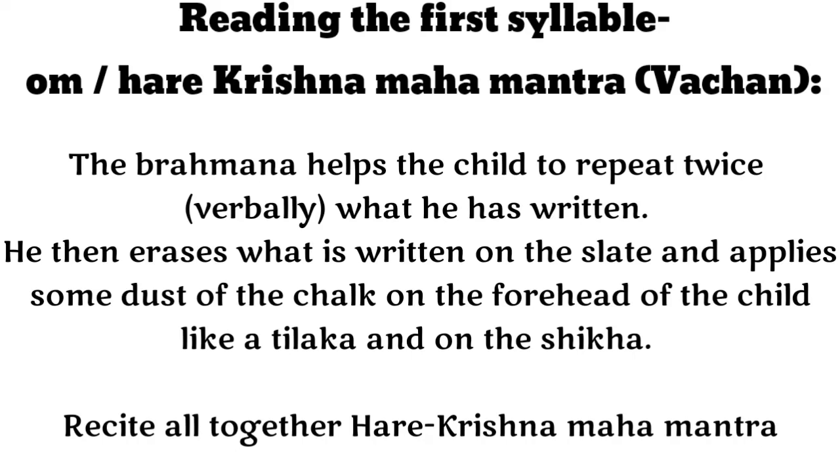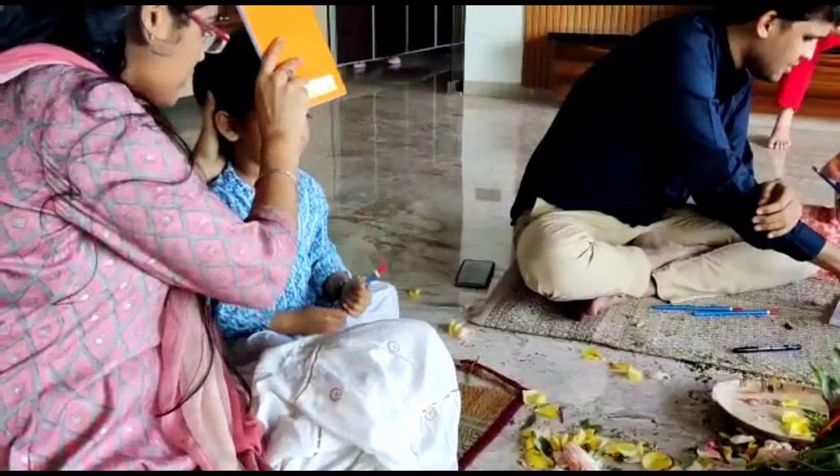Reading the first syllable: The Brahmana helps the child to repeat twice what he has written. He then erases what is written on the slate and applies some dust of the chalk on the forehead of the child like a tilak.